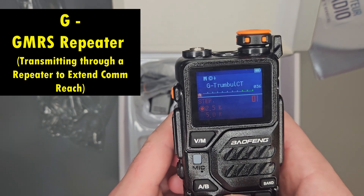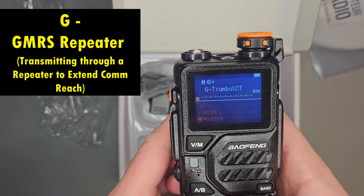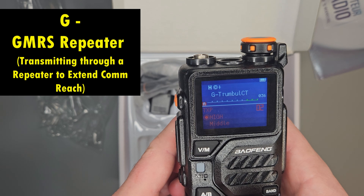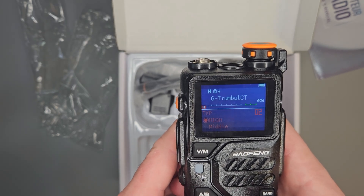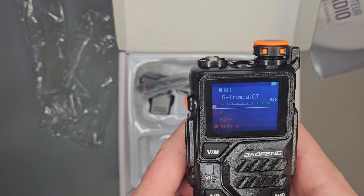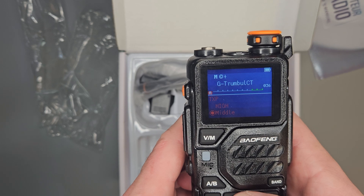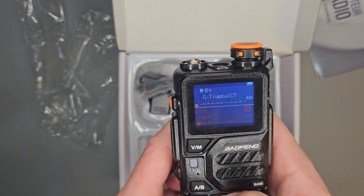Inside the menus, this is your power setting. When you go into the menu and click this, you can change it to high, middle, or low. It's usually going to come on middle — that's just how I set them up — but you can choose your power level. Keep in mind, that is transmit power only. It has nothing to do with what you receive.